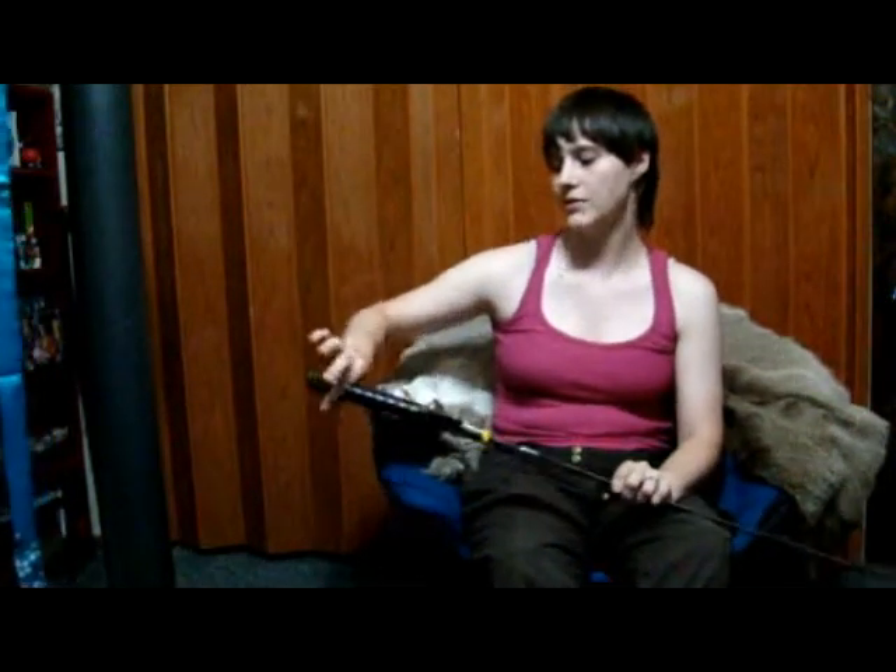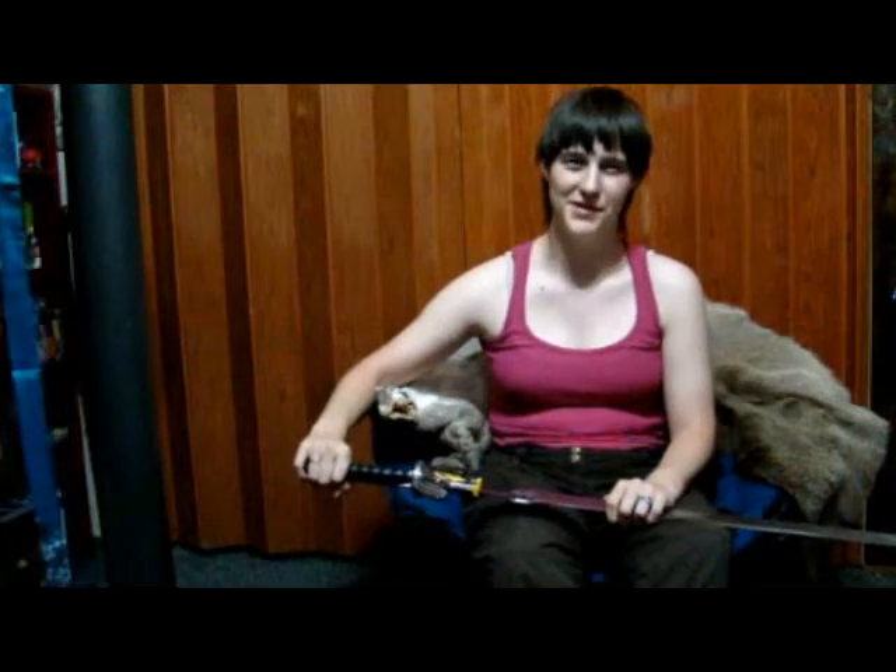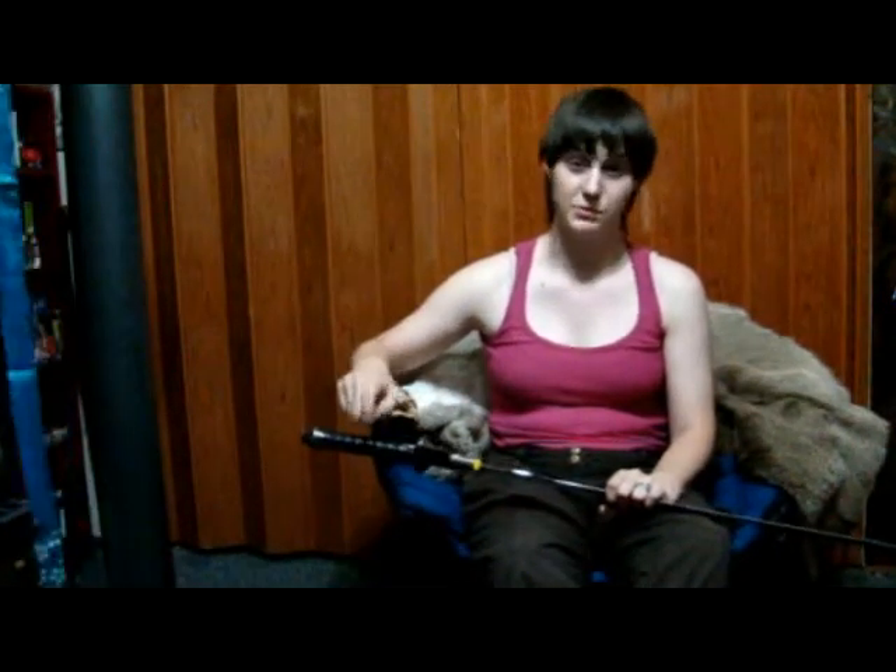Anyone who knows swords knows you usually want your balance point back here toward the handle. My goal is to get it back there, but I don't know how much weight I can add without screwing up the handle. I would just infill the handle with lead, but the problem is it's plastic. Lead melts at around 400 degrees, and I have no idea what this plastic is, so I can't tell you if it can handle that.